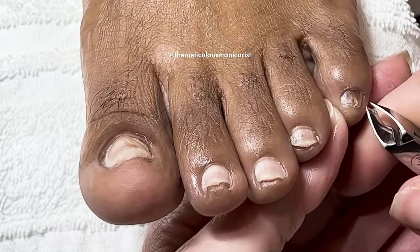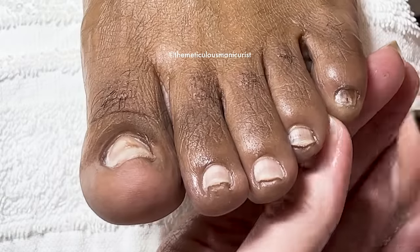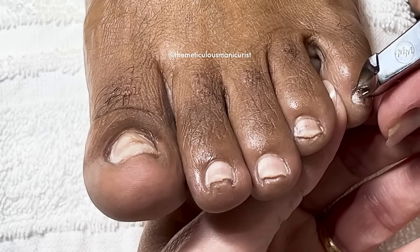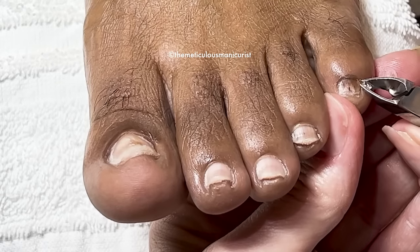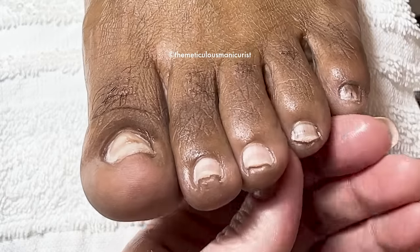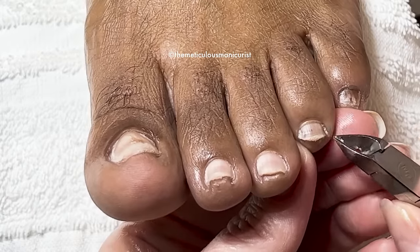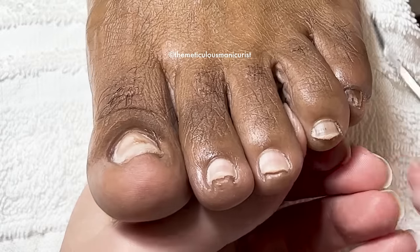They're really starting to look like me and Barbara's toes again. You can tell we're related again! Lori, you're just as bad as us — that's why we love you. We love Lori, she's so real. I'm getting my original shape back on my toes.